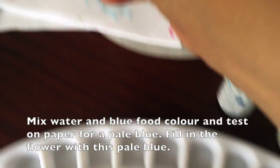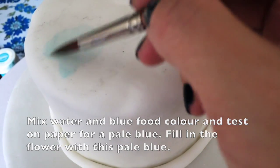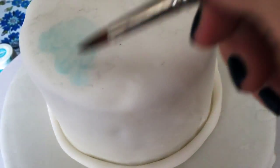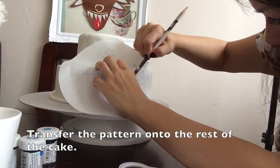The key to making pretty flowers and pictures is to have at least three layers of colour — from the lightest, barely-visible colour, to medium, to dark. This helps create a more realistic effect. So you'll be doing three layers of colour for these flowers. Just start with some water and a little food colouring, and test everything on a piece of paper before you touch the cake with the brush.